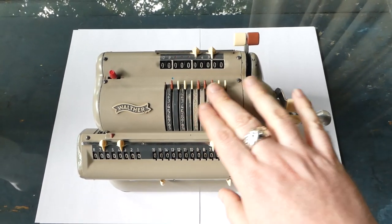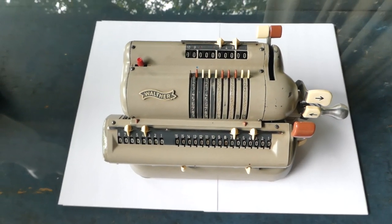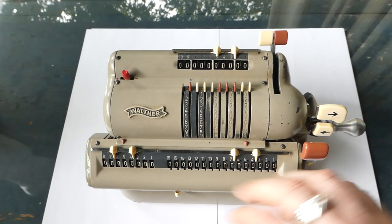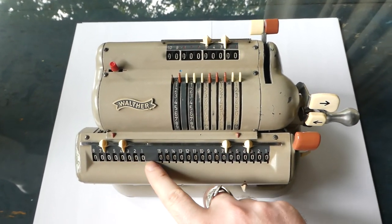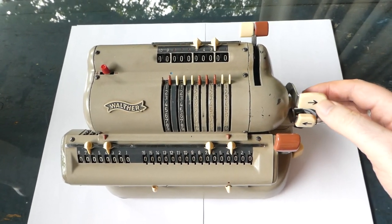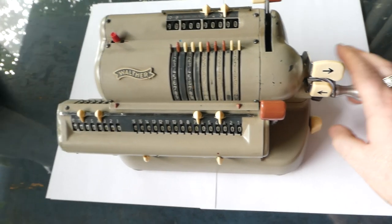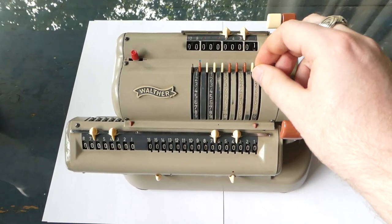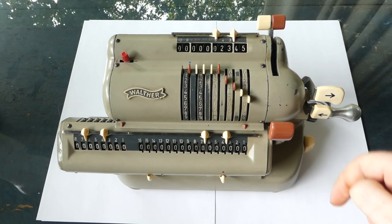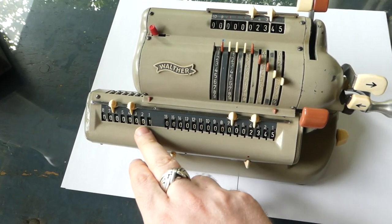For example, all the controls are on the right-hand side so you can control it with one hand. It's a fairly standard machine — you can shift the carriage with the output register and the counter using these buttons to the left or right, or push this one to shift it all the way to the left. Here you can input a number, and you can see the number you've input at the top.